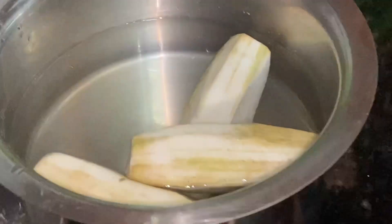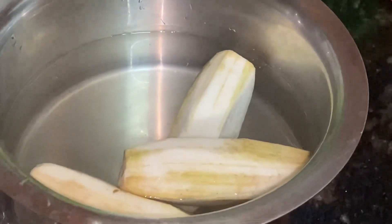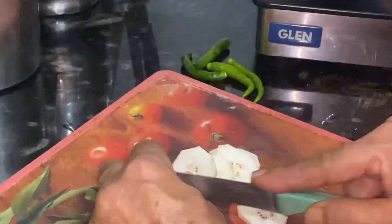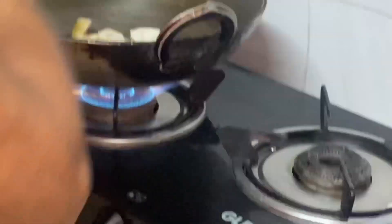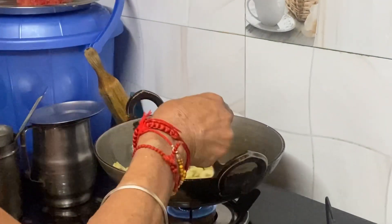This dish is made in our house. It is my first time making it. Let's cut the dish. Papa has also fried some. Papa has cut the dish and fried some. Papa is making the dish.